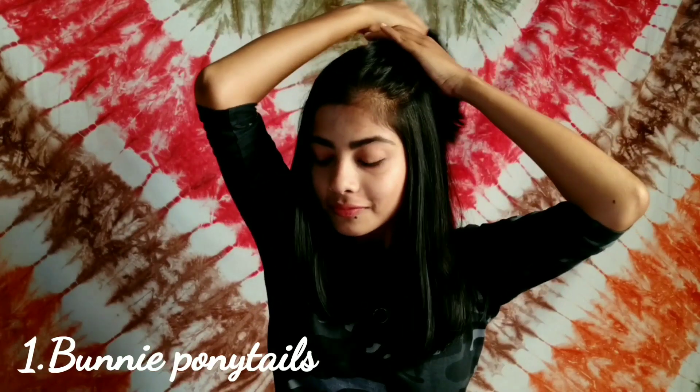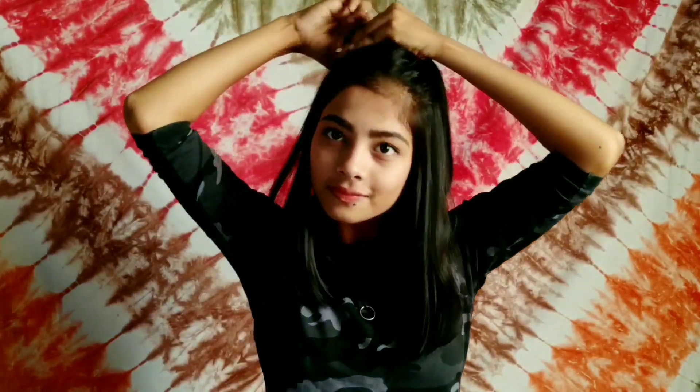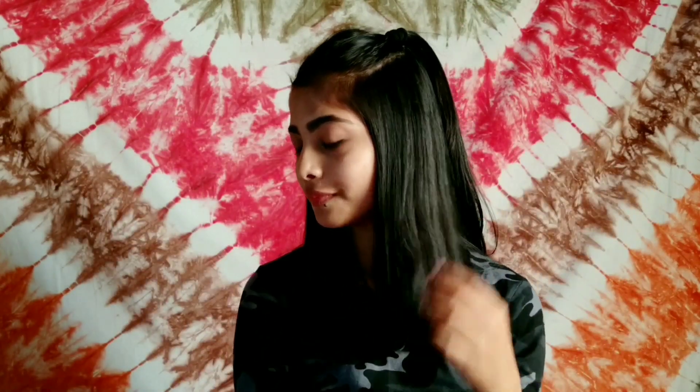For my first hairstyle, I'm taking the front section of my hair, pulling it behind my head, and tying it into a ponytail. Make sure to tie the ponytail behind your head, not on the side. I'm doing the same thing on the other side — taking a section of my hair, pulling it behind my head, and tying it into a ponytail. Easy, sweet, and simple.